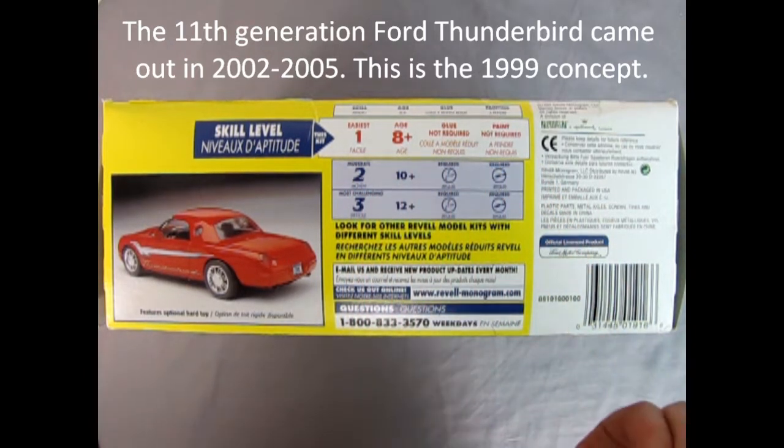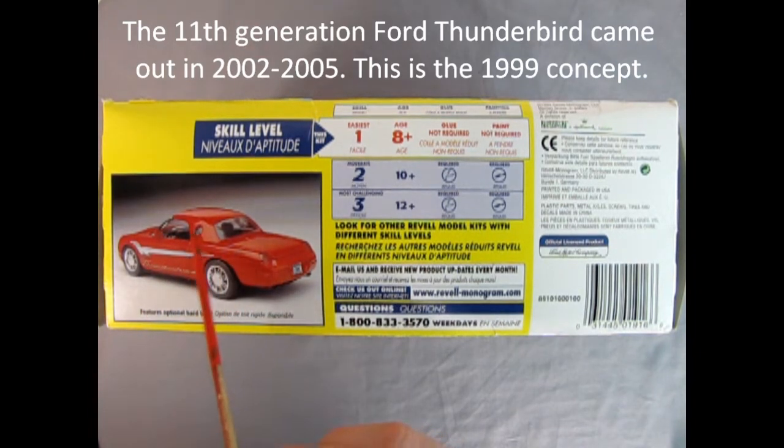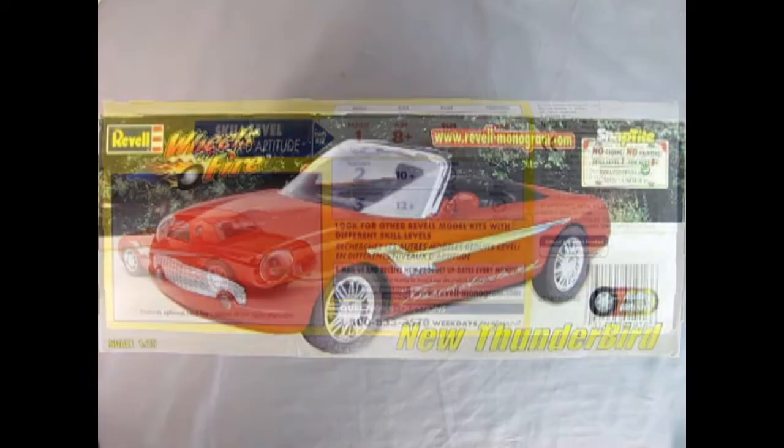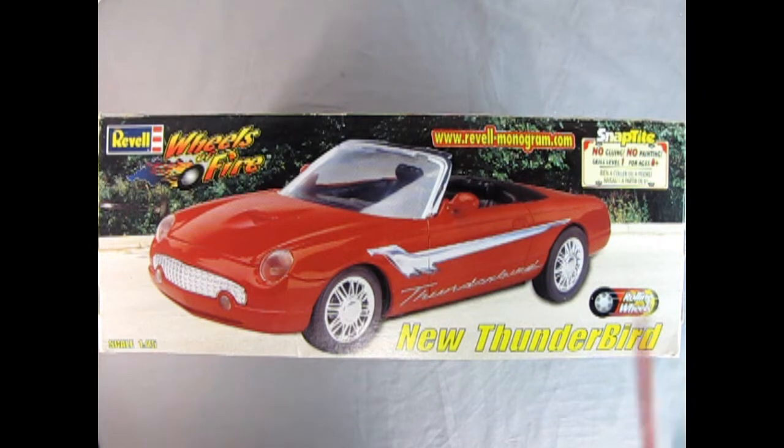No glue required, no painting required. Here's the rear three-quarter shot of the model — this opera window is basically what the tops in '55, '56, and '57 had. Again, really awesome looking work for an updated version of the new Thunderbird. On this side of the box we get a front three-quarter shot. This Thunderbird model kit is seven and a half inches long, has 42 pieces, is molded in red, and the decals are peel and stick. Very easy for the beginner or for a weekender just to put it all together.